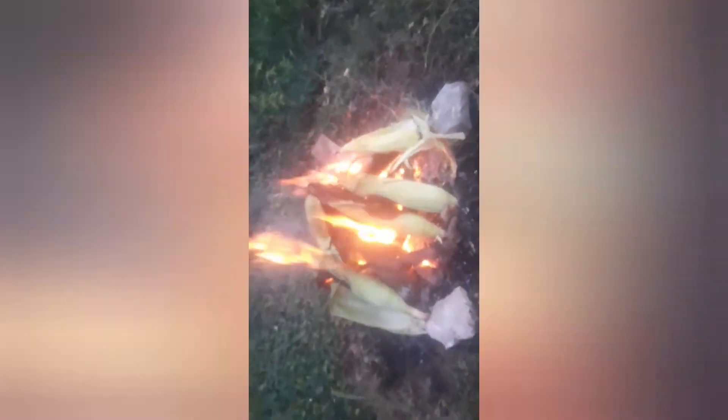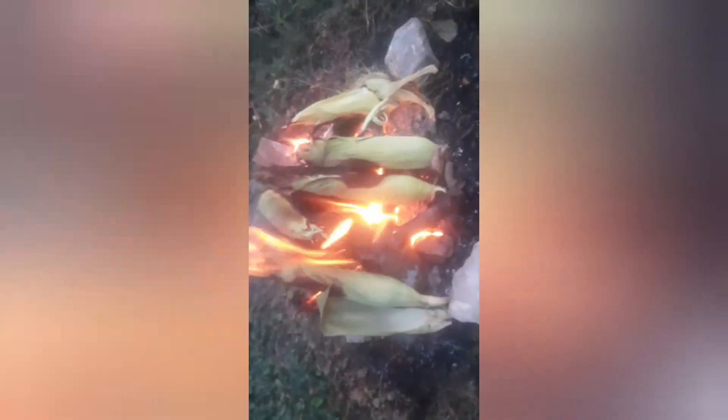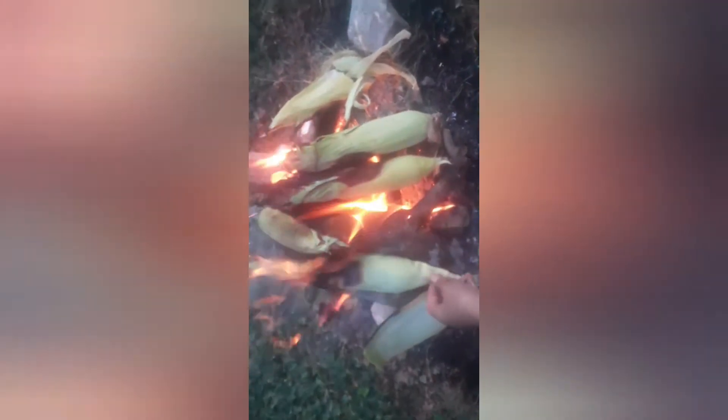Hello guys, welcome to our YouTube channel. Today we just grilled corn — look guys, corn here, corn, corn. Then later we just grilled fish. It's yummy.